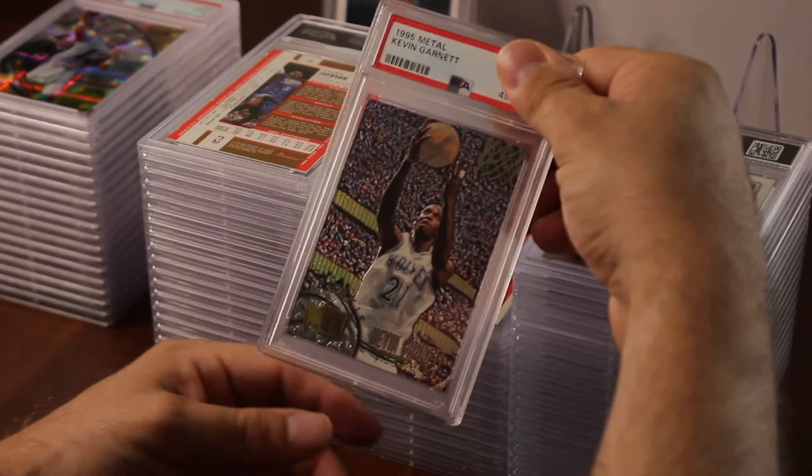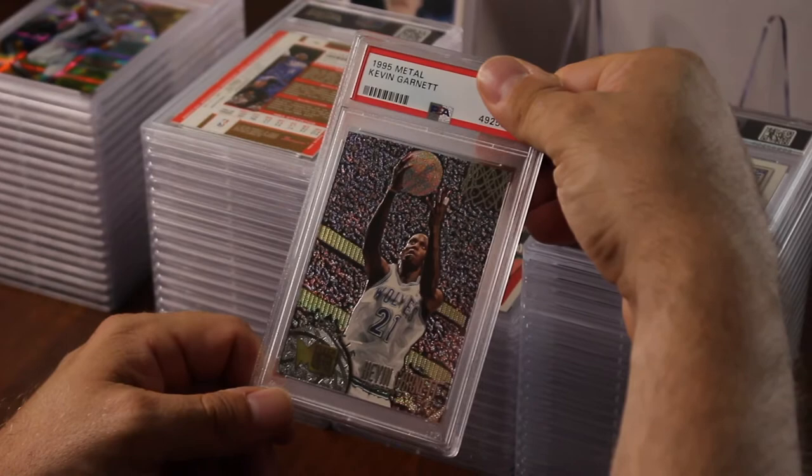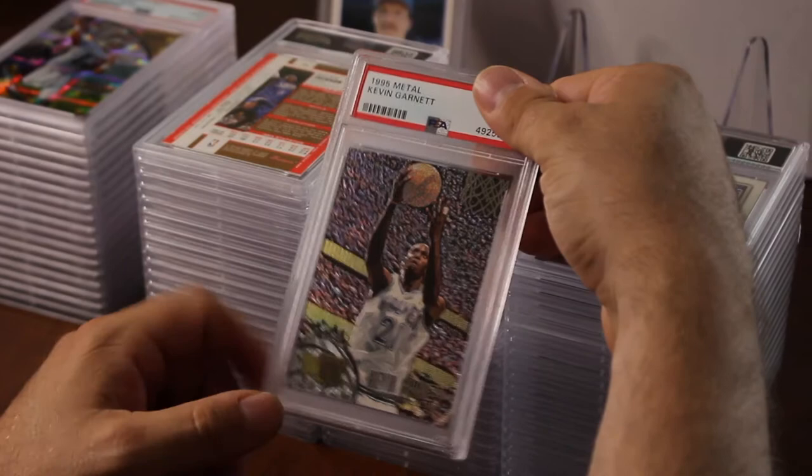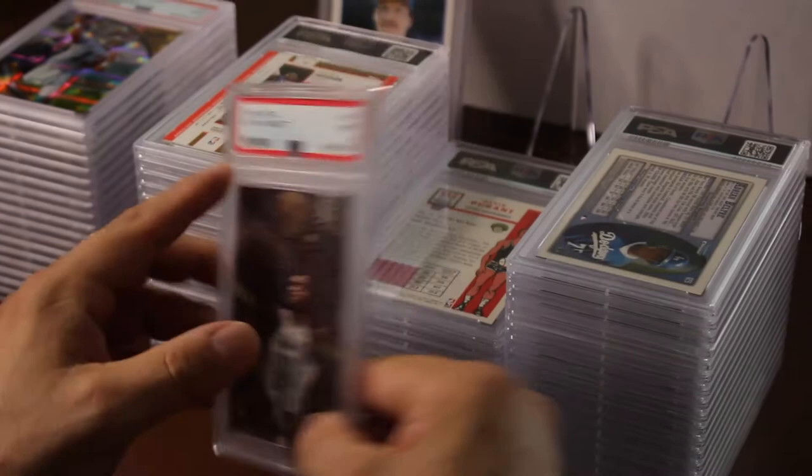Alright, we're back to basketball. Kevin Garnett Metal — I pulled this right out of a pack. I have at least 20 packs in my storage, unopened. I went to storage, only wanted to open a couple, and pulled this. I put it right in the sleeve and a top loader. Hoping to get a 10 — it was right out of the pack — and that got a nine.